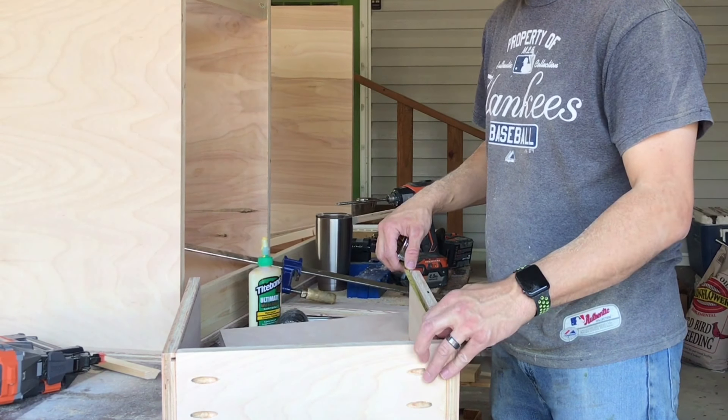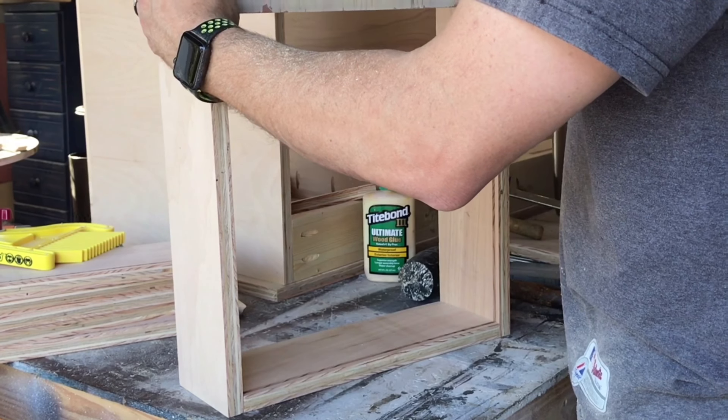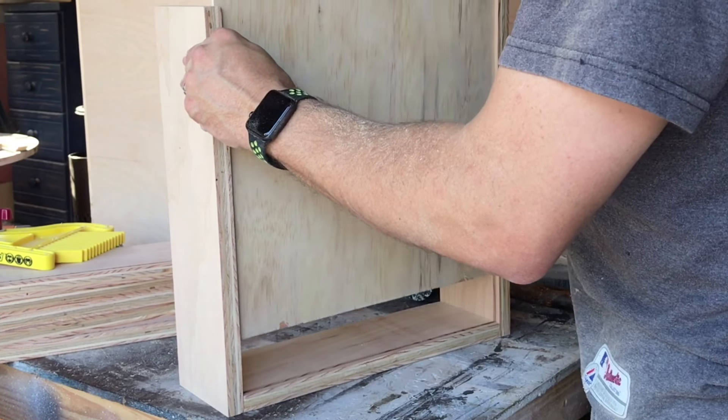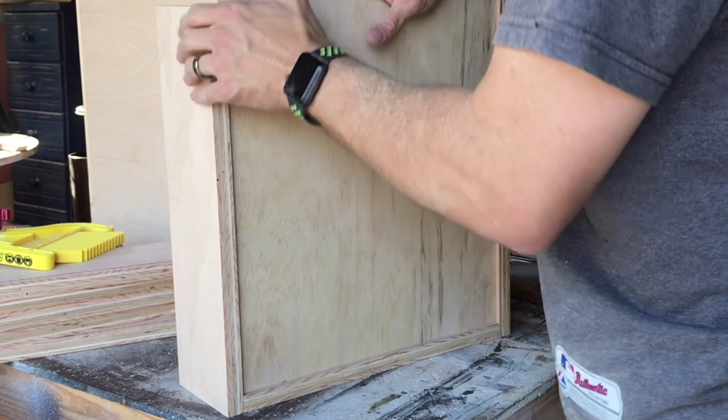So we'll measure and make sure it's 14 and five eighths, then just slide it in there. It's not much to it. Once you get it started, of course the top end is going to be loose because you don't have anything up there.